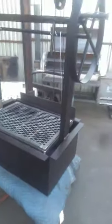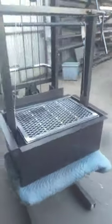It has a drop-in cook grate — it drops right on there. It has an upper warming rack and a bottle opener. This is for a drop-in barbecue island.